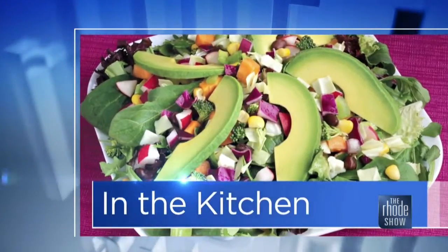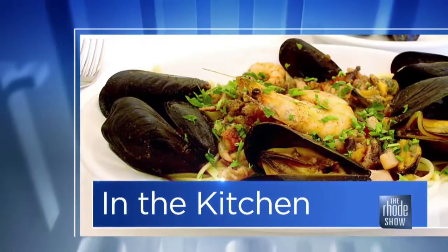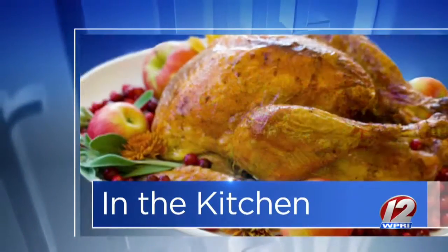This morning in the Roadshow kitchen we are eating with the Ecosystem. Genesis Center is here. Chef Joshua is the man who's going to cook up a great dish for us. It's actually perfect because it's Ash Wednesday — a lot of people are looking for maybe a fish dish. What are we making?